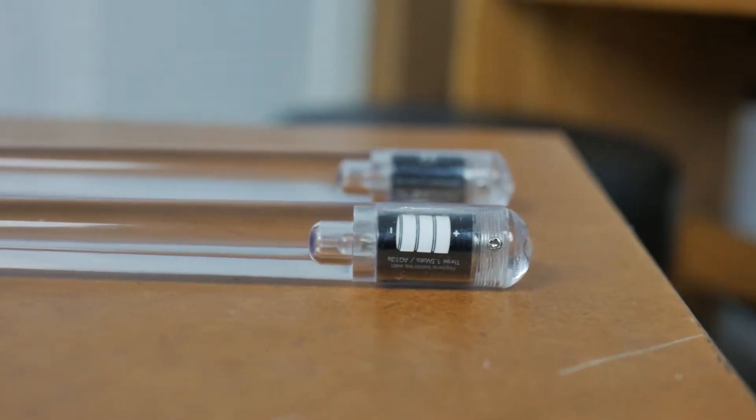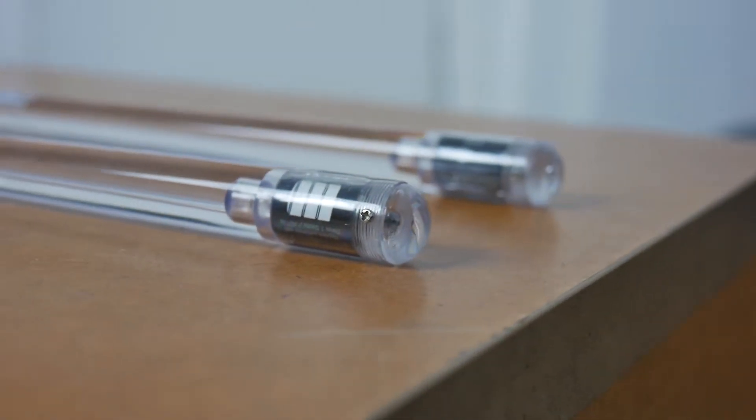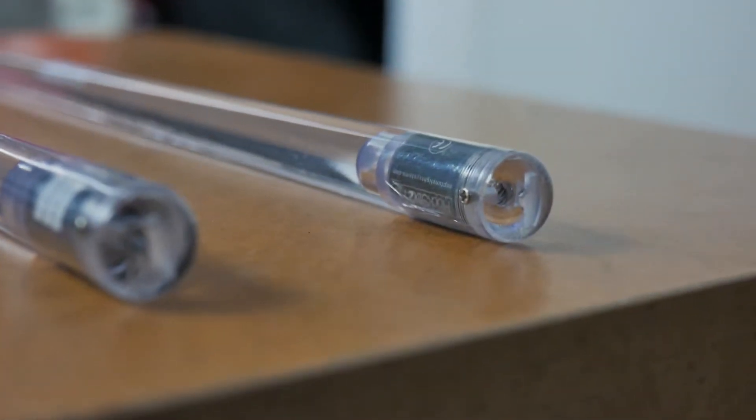These do run on batteries — 1.5 volt cylinder-type batteries. I've never opened this at all. I've had this for a year and they've been great.